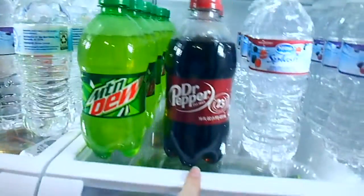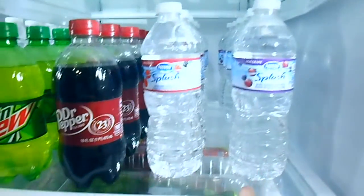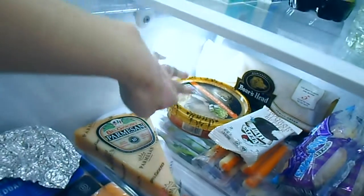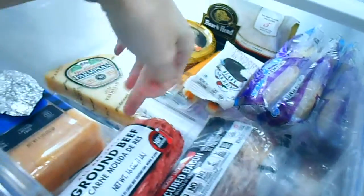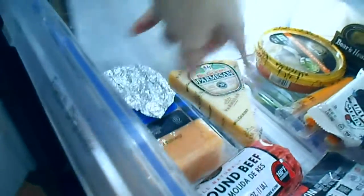Water, Mountain Dew, Dr. Pepper, wild berry water, acai grape water. In this drawer I have sandwich meat, some dip, little snacks, Uncrustables, bacon — which I'm about to cook for spaghetti — and then cheese.